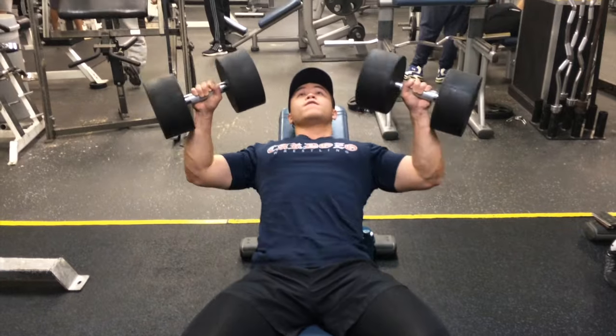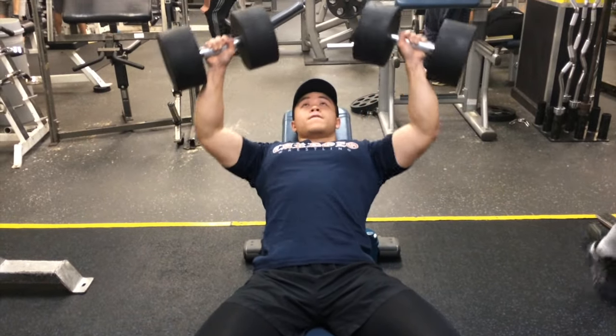Our second exercise was the dumbbell incline, which is a great compound movement for developing your chest. I'm doing three sets of eight.